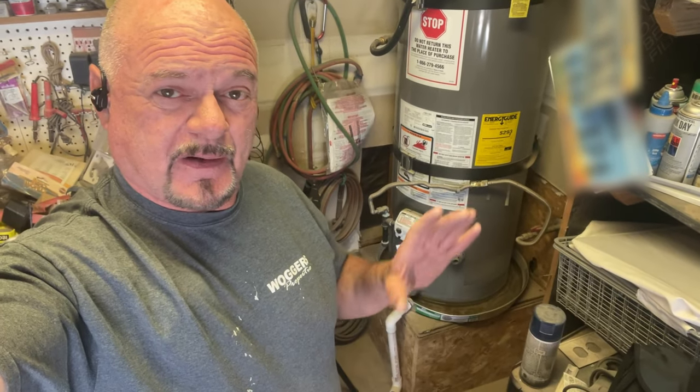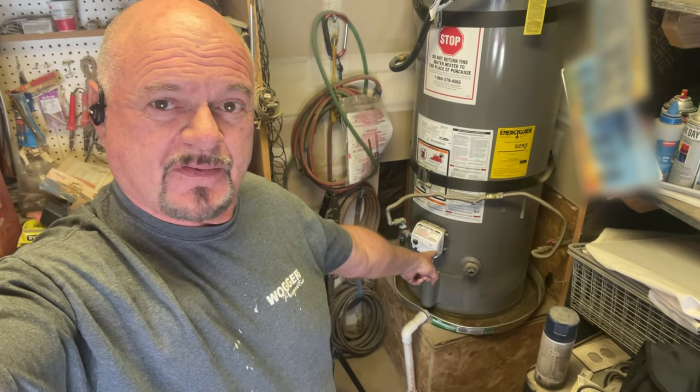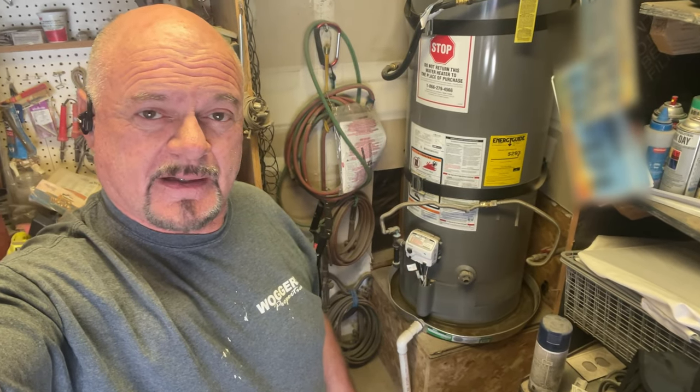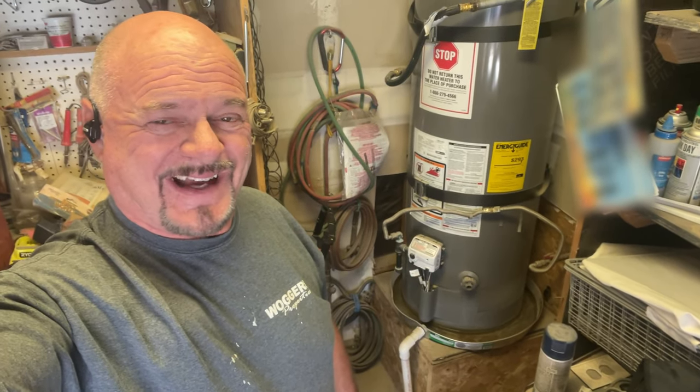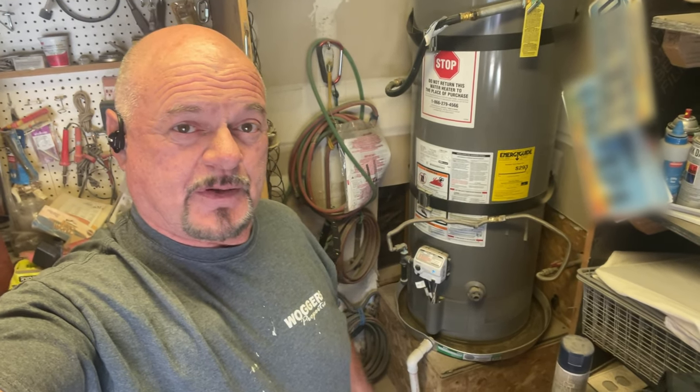I'm working in a very tight space today so I don't have a lot of room. I'll do this and then get the camera down there for close-up shots. Right now we're going to replace that drain valve on your water heater — it's dripping and leaking. That's kind of a thing with the plastic ones. If you can get commercial grade water heaters with brass drain pipes, they usually stand up better.